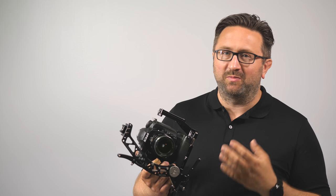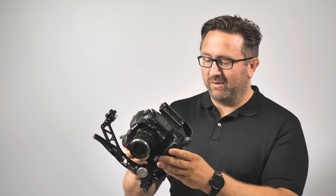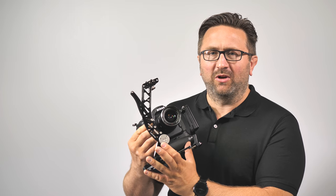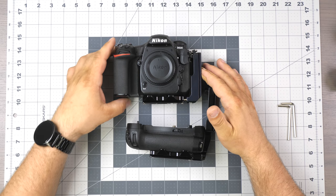Hello everyone, this is Tom. Thanks for tuning in. We're doing a video series where we go over all the accessories for a specific camera. This here is the Nikon D500, and we're gonna go through all the accessories for the body and for the optional battery pack, the MB-D17. We're gonna start with the base plate, go through accessories like the handle and port adapters, then the L-bracket accessories, the strap port, and finish off with the boomerang flash bracket.